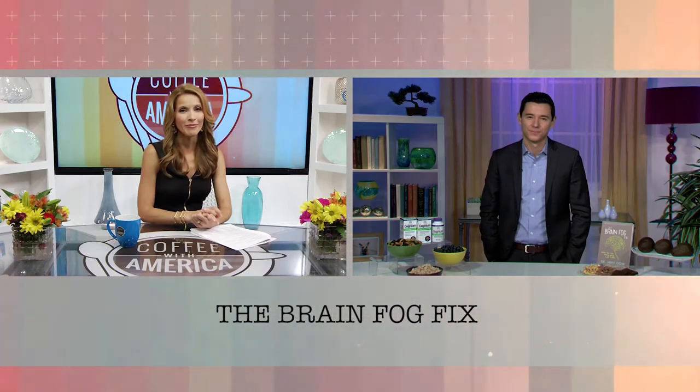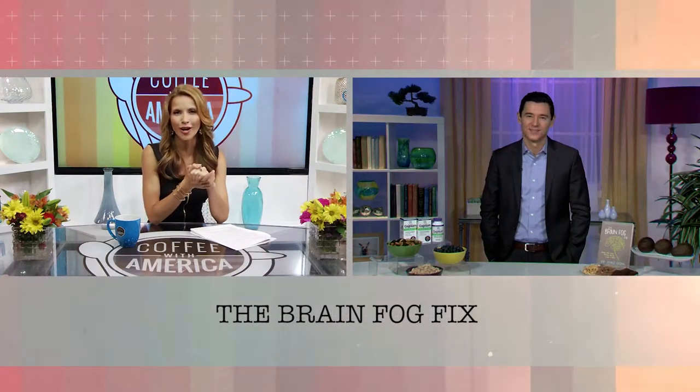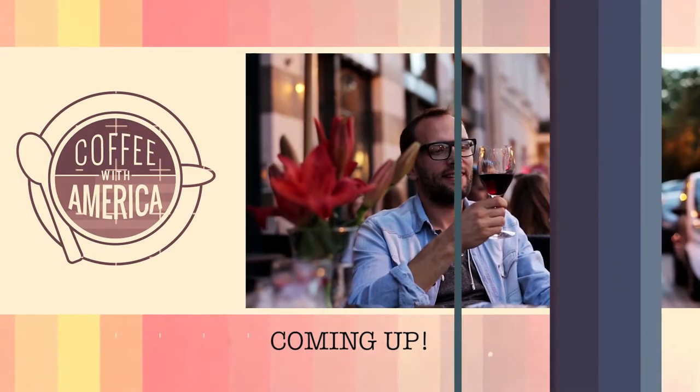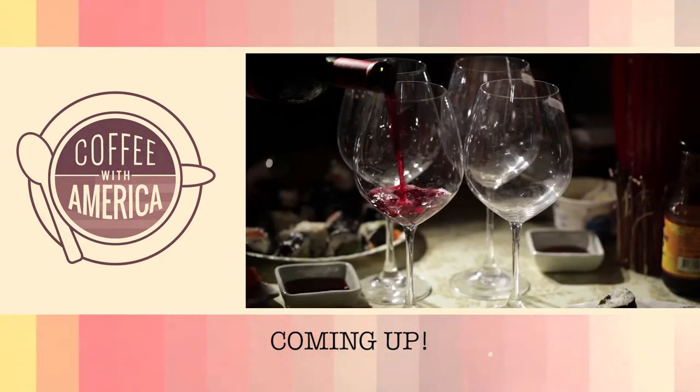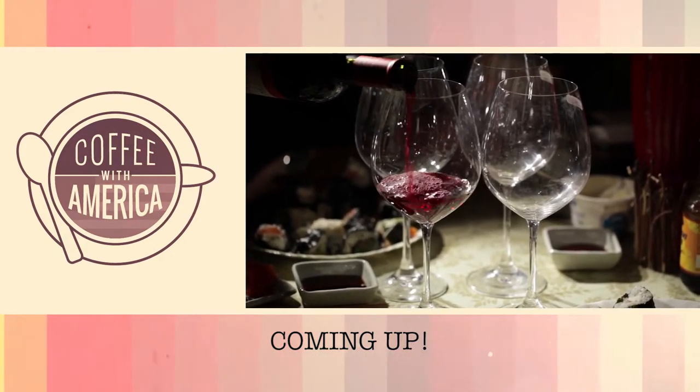Great information — something we don't talk much about. Author and psychotherapist Dr. Mike Dow, thank you so much for being here today on Coffee with America. Up next, how to choose the perfect wine pairings for your summertime meals. Keep it right here on Coffee with America.